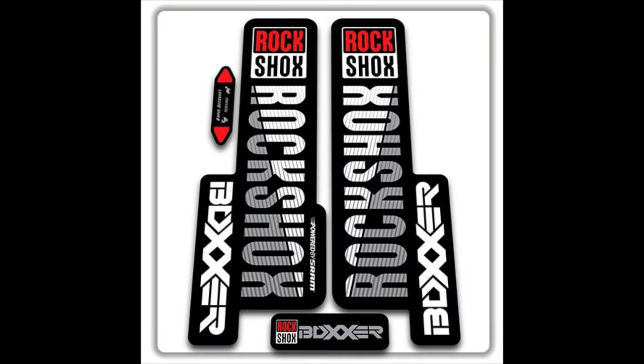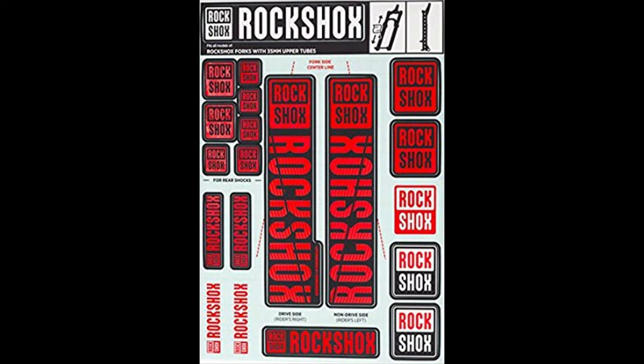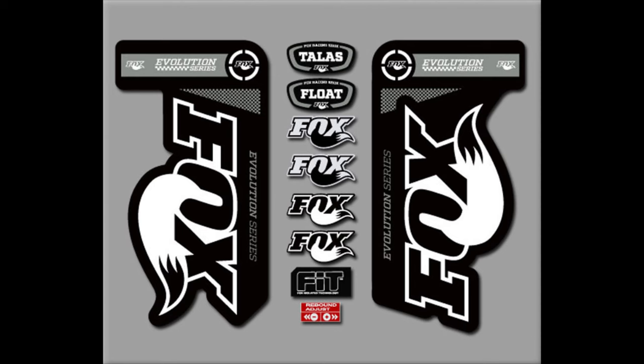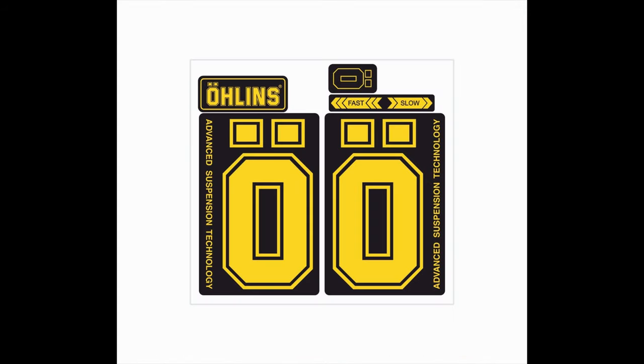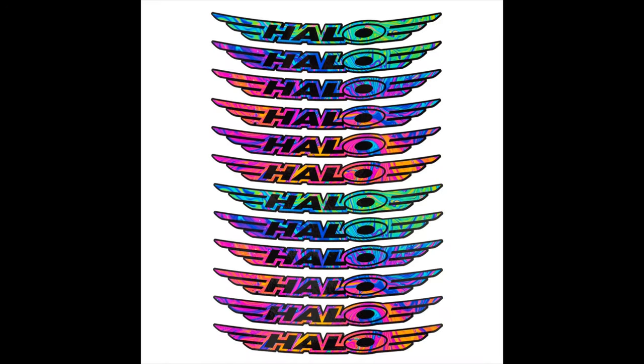Usually when you buy new parts, companies will put in some cool stickers for you to put on your bike. And unless you want your bike as all one block colour, you should use these to make your bike stand out from the rest. They also show all the custom brands and parts you have on your bike and the ways that you've upgraded it over time.